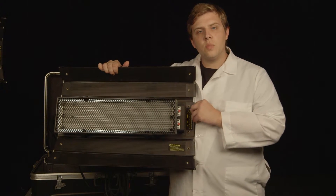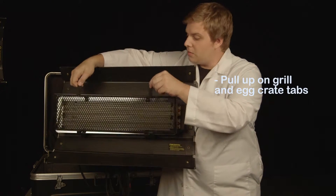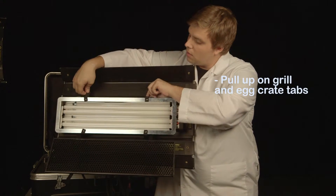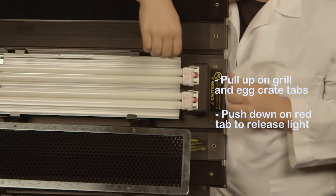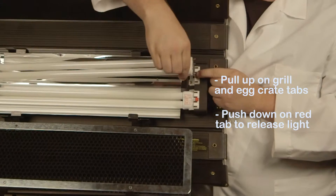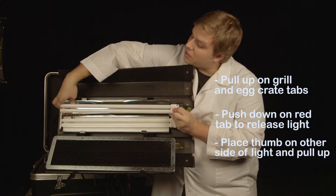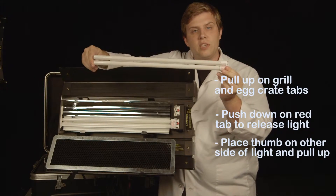To change the color of the bulbs in your Kino, first you need to pull up on the grill and egg crate tabs with this Velcro on the top. Next, press down on this red tab right here at the top of the bulb first in order to get the bulb out from the socket. Then place your thumb on this metal hook right here, and out comes your Kino bulb.